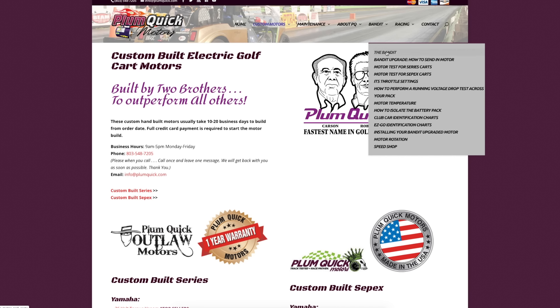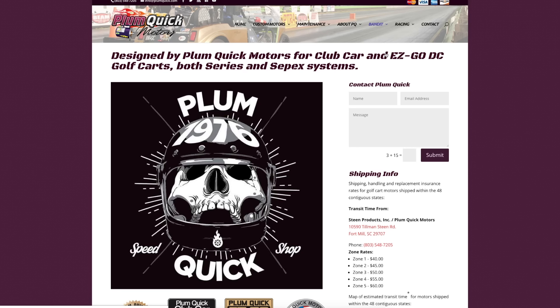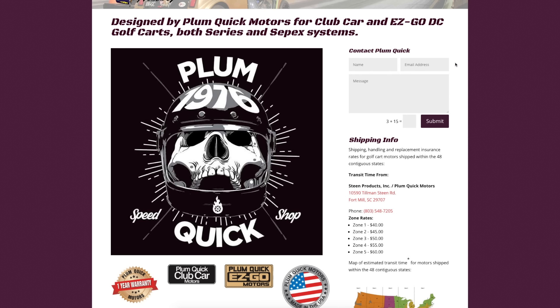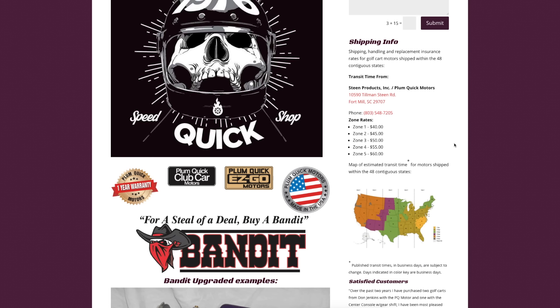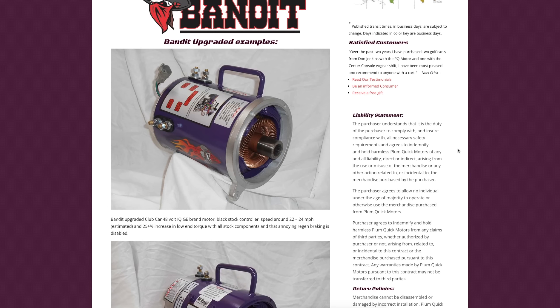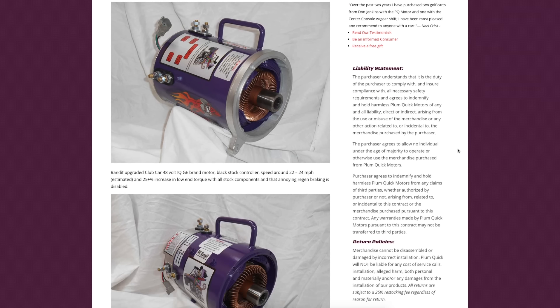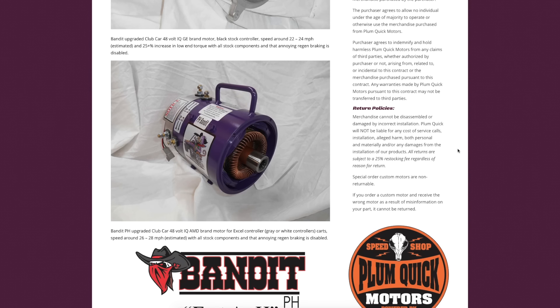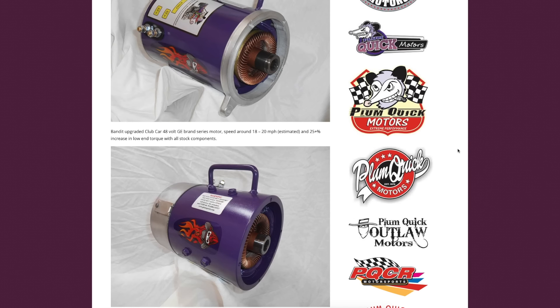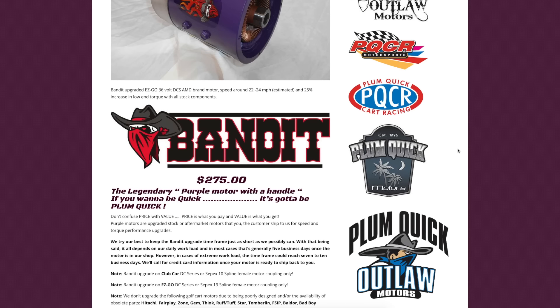These guys have been in business since the early eighties — it's a family business that started with their father Carson, and it's run by the two brothers Ricky and Robbie Steen. These guys actually hold the world record for the fastest golf cart. I'll throw some videos in here where you can check them out. I'm going to include all their website links at the end of the video and in the description, covering how to send in your golf cart motor, what to expect, the time frame, and getting the motor back in the mail.